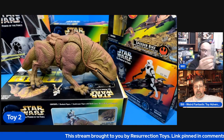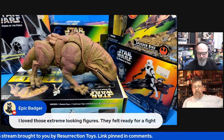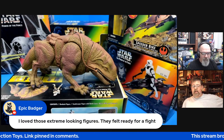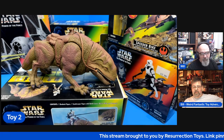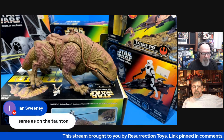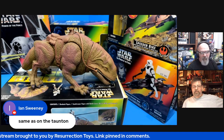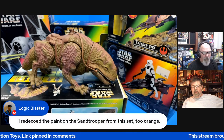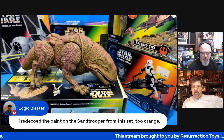I have a bag of bits here, so let's go take a look. Let's check back in with Pat and see what they were saying. I love those extreme-looking figures — they felt ready for a fight. Badger liked that, and he was the right age for that as well. Ian Sweeney saying that the gimmick with the seating was the same on the Tauntaun. And Logic Blaster redecked the pink on the Sandtrooper from the set to orange.